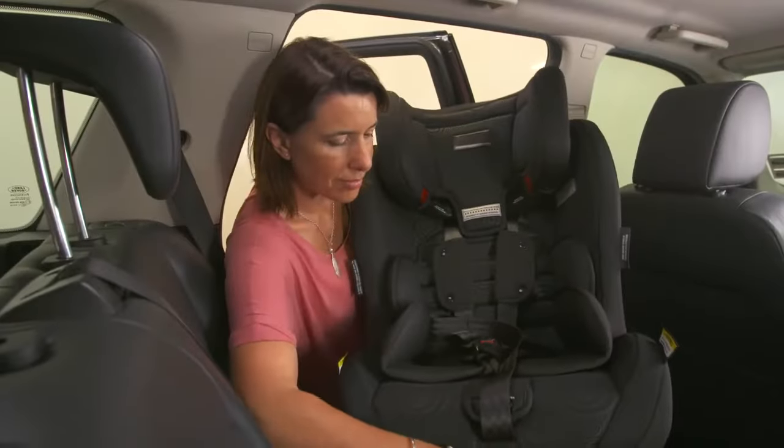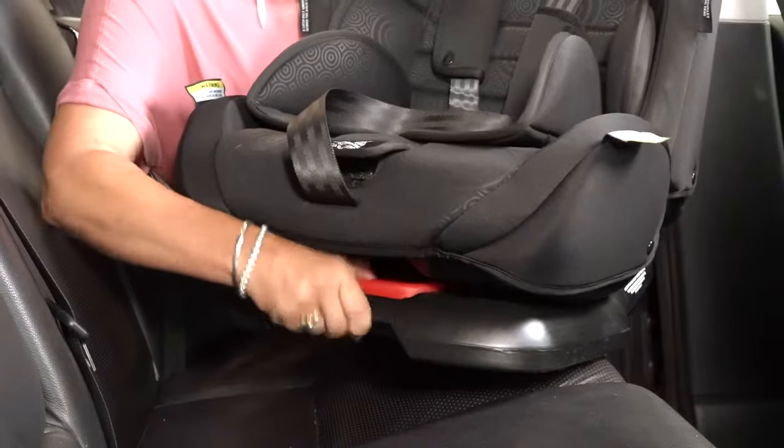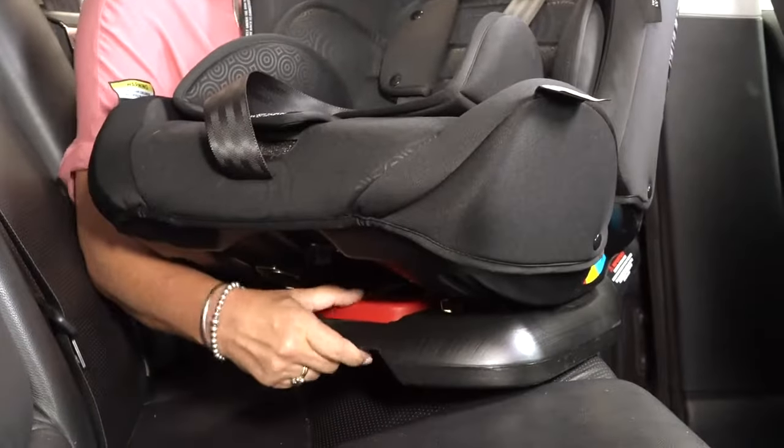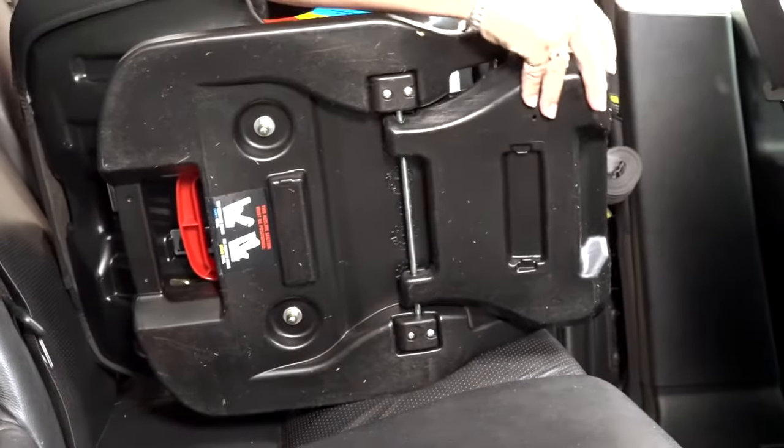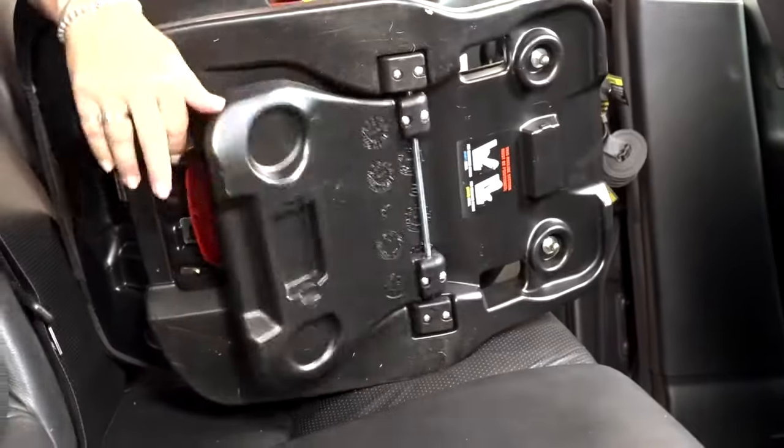In the case of this seat, grasp the red recline lever and pull the seat forward in its shell. It also has a foot which must be placed in its rear-facing position to achieve the correct angle.